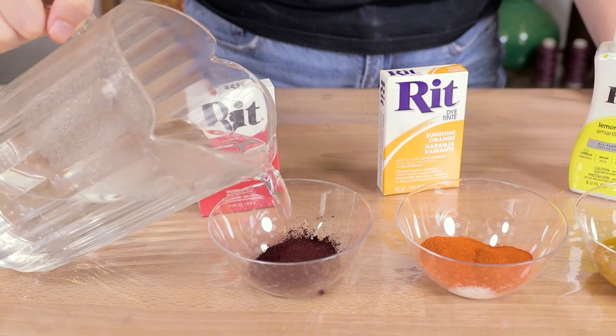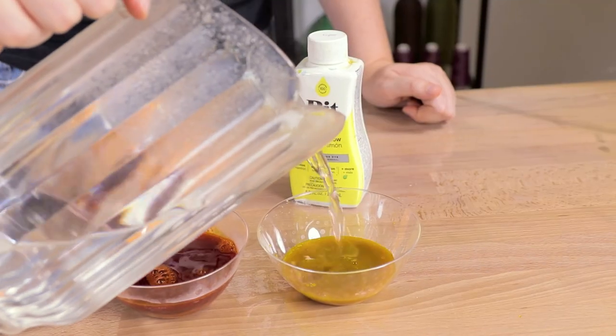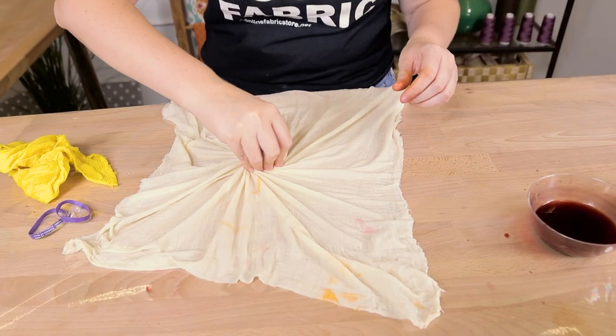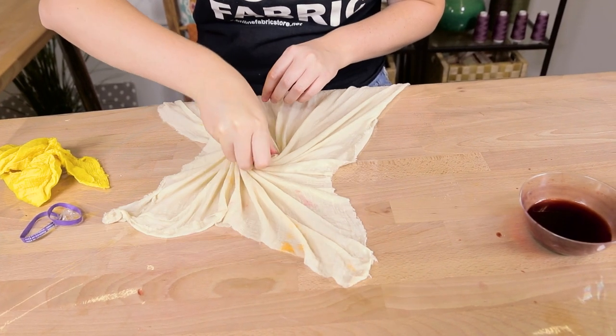Mix a couple of small batches of dye. In each bowl I used about a cup and a half of really hot water, four to five tablespoons of dye, and one tablespoon of salt.